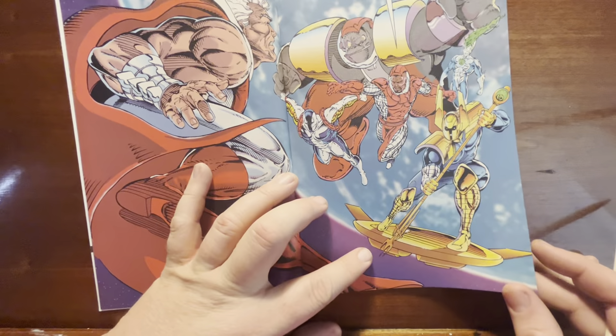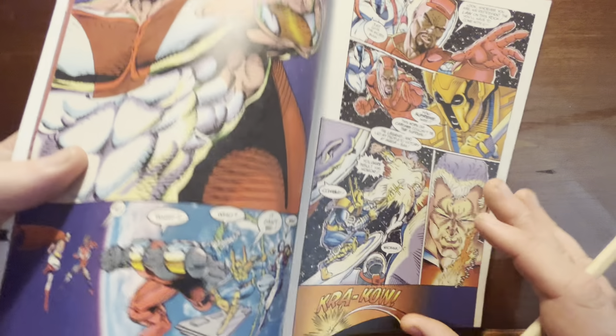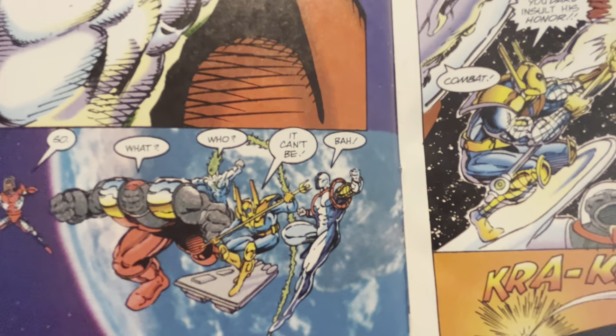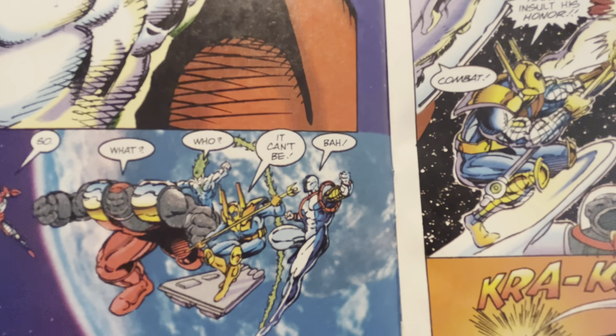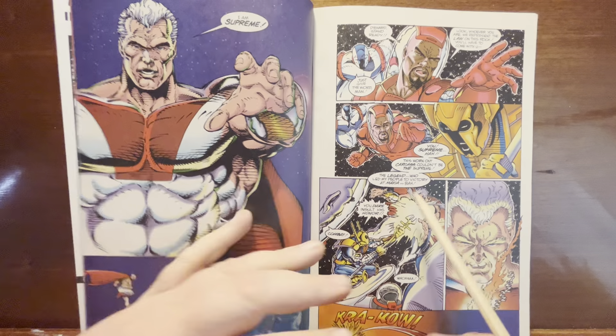Look at Combat's surfboard — this giant round disc thing with little flare wings on the sides. Next panel, what's he on? He's on a little rectangular robot-coffin thing. Good job, guys — quality control is just unmatched.